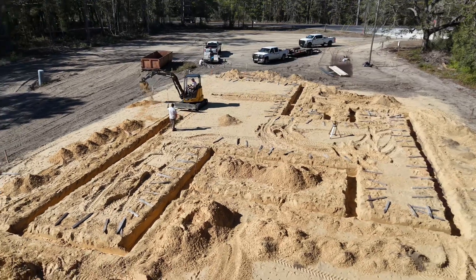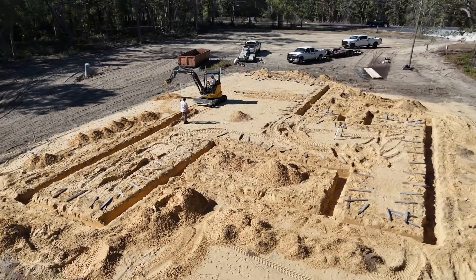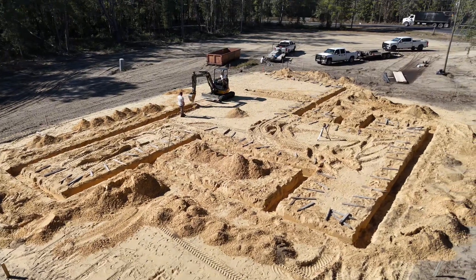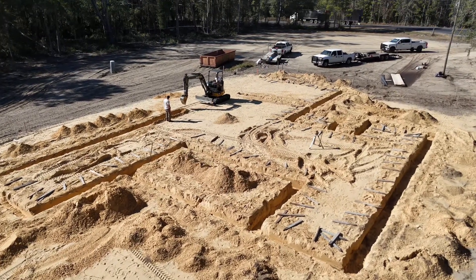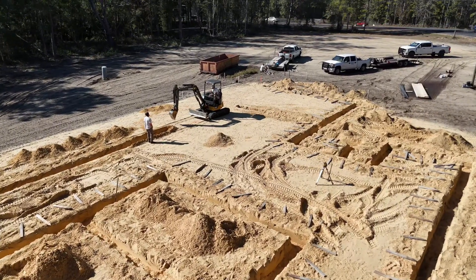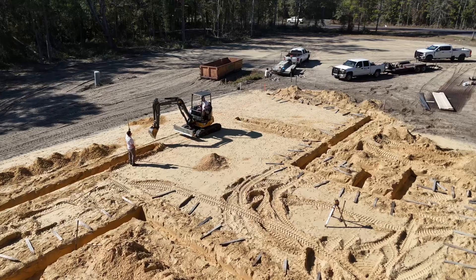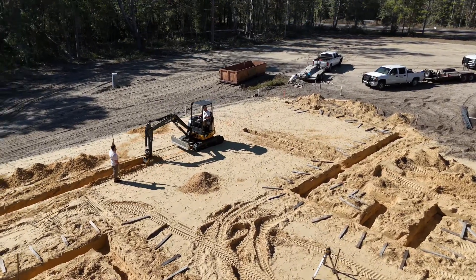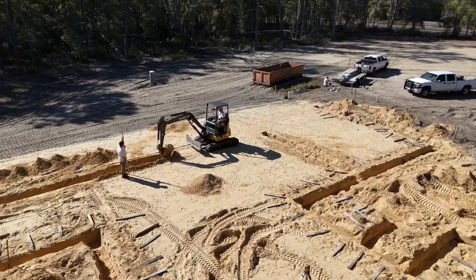These shots are the first day that the concrete guys are on site. What they're going to do is, on top of the pad that was built, pull off the stakes that the surveyor put into place. They're going to lay out the foundation — pulling strings and spray painting the ground where the footers go — then laying out all their materials and getting a mini excavator out here to dig the footers.